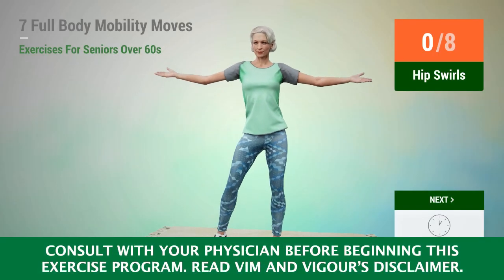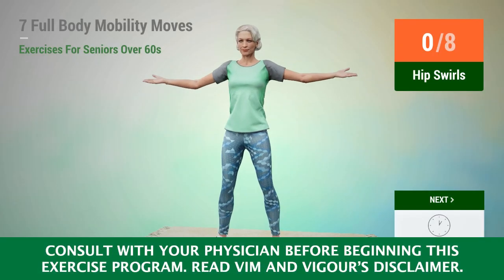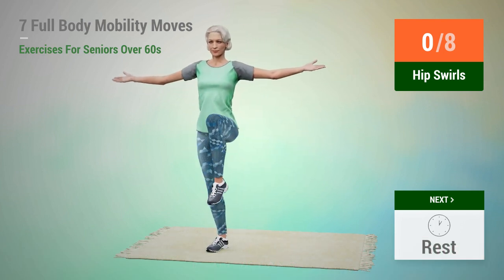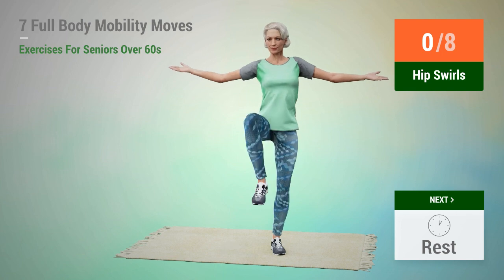Next exercise: hip swirls. In 5, 4, 3, 2, 1, go.